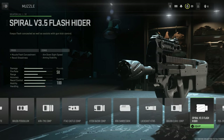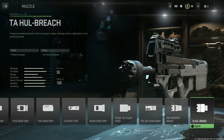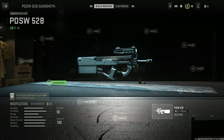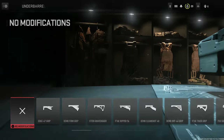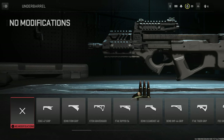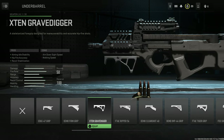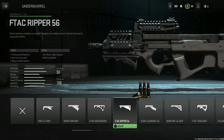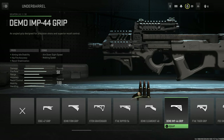Continuing muzzles: the Lockshot KT85 Compensator, the Bruin Cubic Compensator, the Spiral V3.5 Flash Hider, the FOX 202 Flash Hider, the XRK Knockout Breach, and finally the TA HUL Breach. For under barrels, we actually need to equip a barrel with some rails underneath — it's realistic. Under barrels include the H-47 Grip, the Demo Firm Grip, the X10 Gravedigger, the F-TAC Ripper 56, and the Demo CleanShot 40.